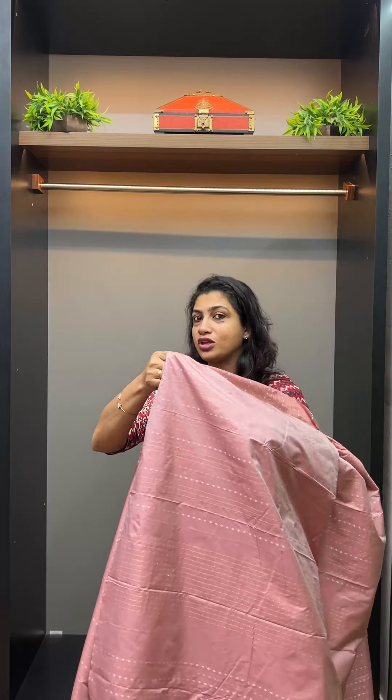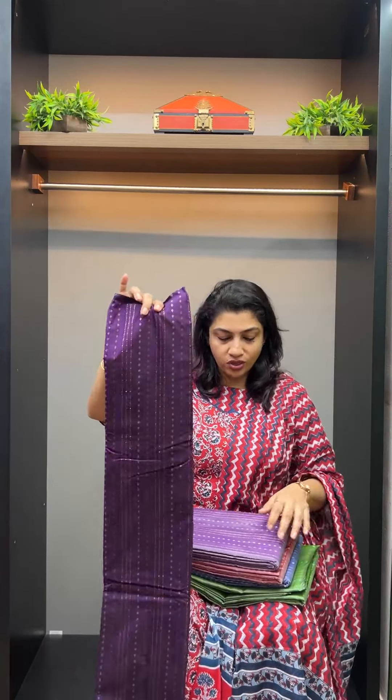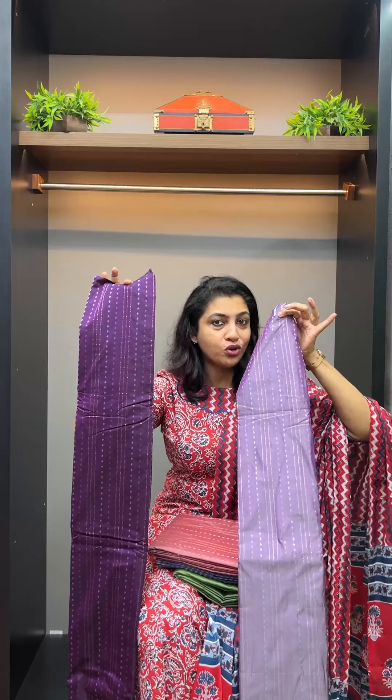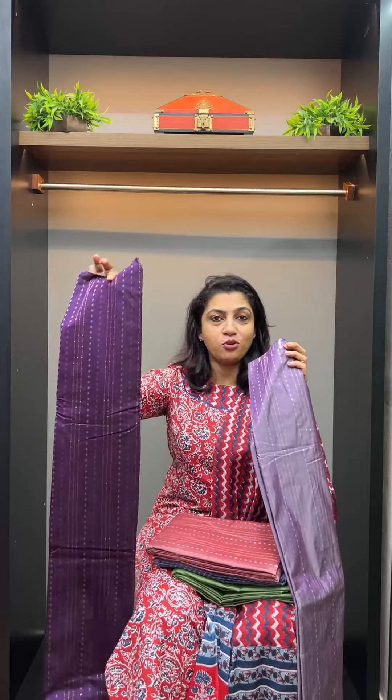This is the pastel tone. This is the KT145 category. We need to keep that in mind — this is the tone combination. This is the same pattern available in dark shade as well as pastel tone.